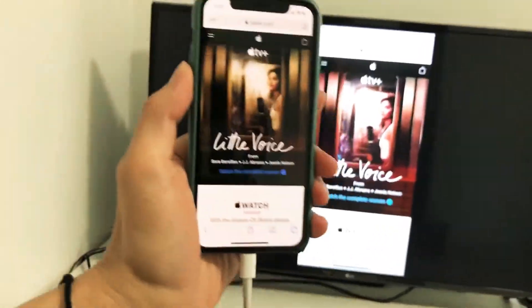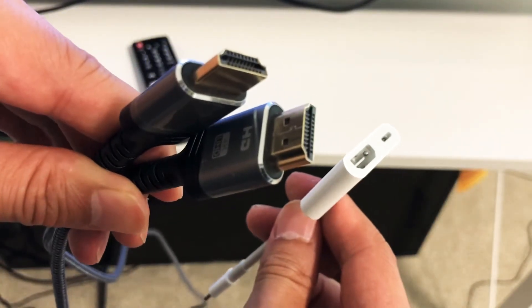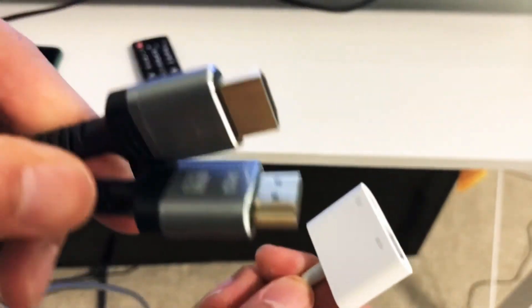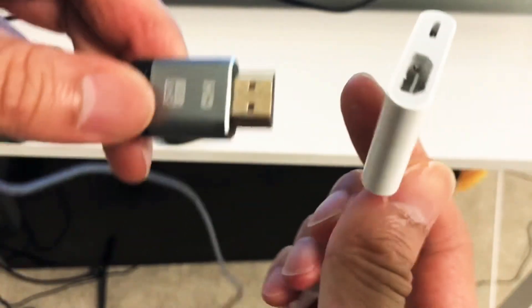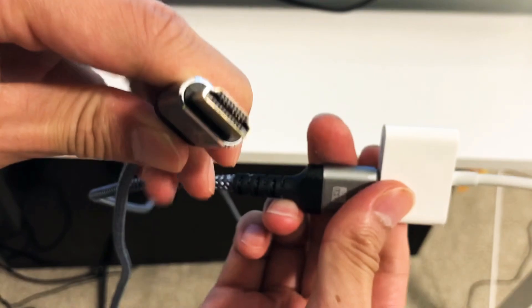All right, so this is what you're gonna need to plug your iPhone 11 Pro to your LG TV — these two components. One is an HDMI cable, and then this is a digital AV adapter. It's quite simple — what you do is plug this part in.